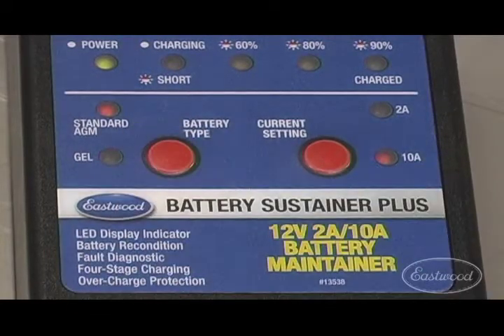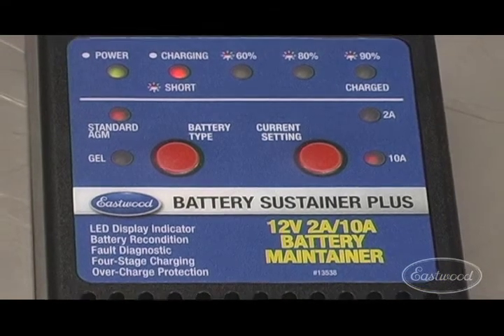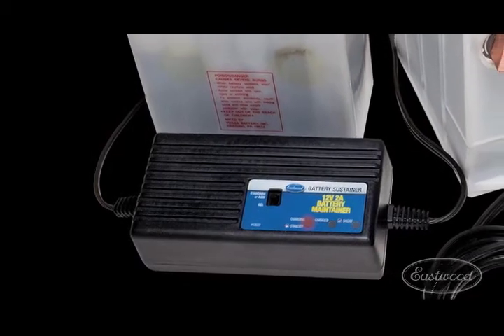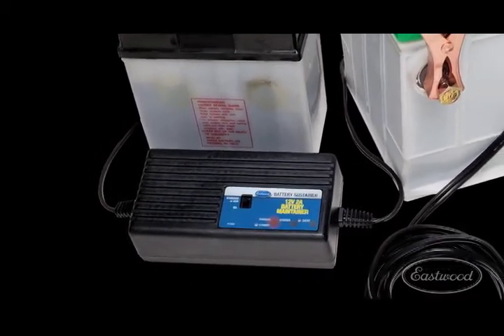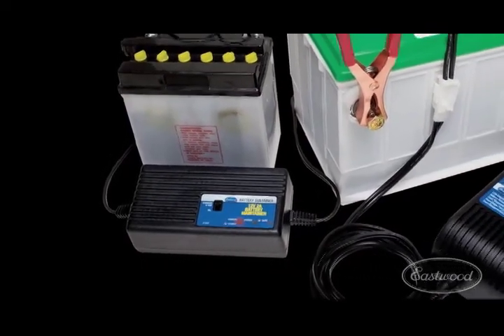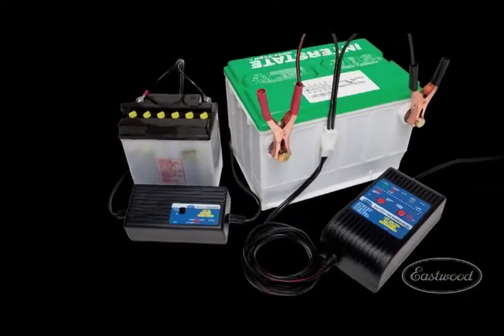The Eastwood Battery Sustainer Plus is fully automatic and requires no additional adjustments. We also offer the standard Battery Sustainer for anyone who doesn't need the 10 amp charging capabilities of the Battery Sustainer Plus, but would like all of the other features. Either way, an Eastwood Battery Sustainer will keep your ride ready to go at a moment's notice.